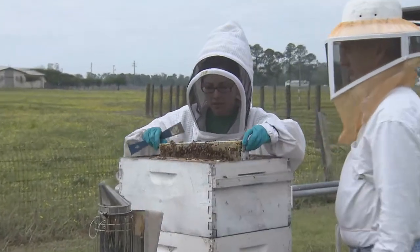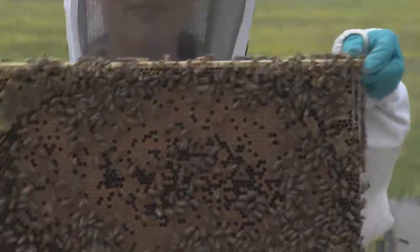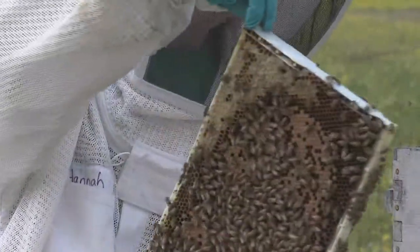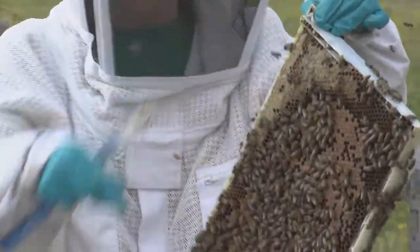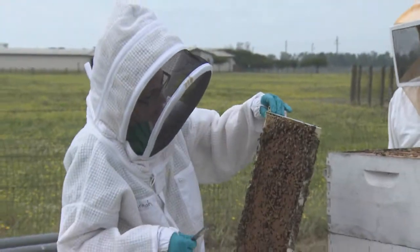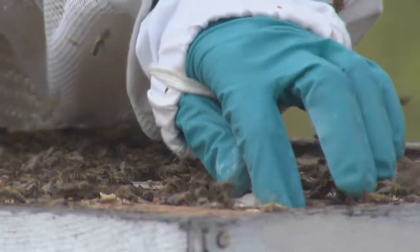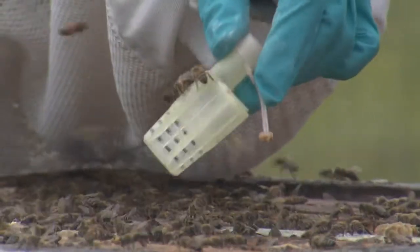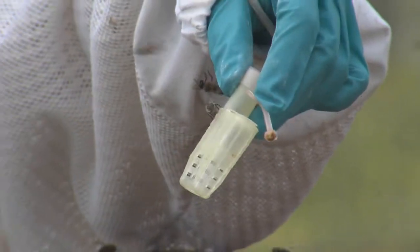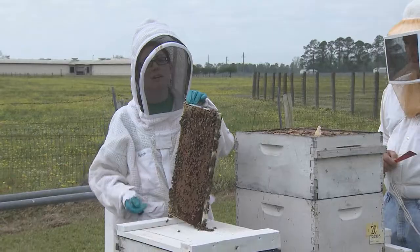We take one out so we have both capped and uncapped brood, and you can see we have plenty of bees to work with. Now we have to look for the queen and make sure she's not on this frame, because we don't want her in our test. We had previously gone through and caged our queen — you can do this as well, or just make extra sure that she's not on the frame you're going to be testing.